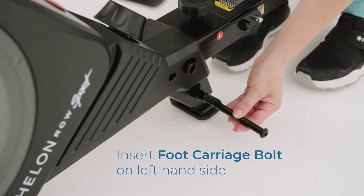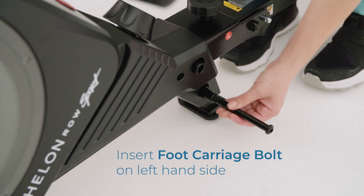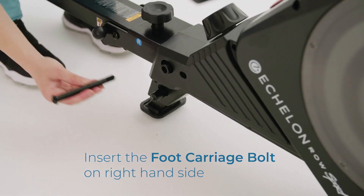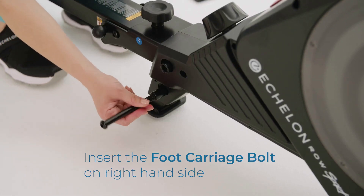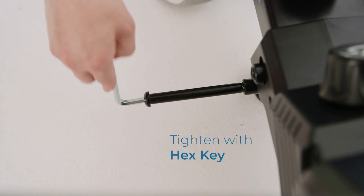Insert the foot carriage bolt on the left-hand side and tighten with the hex key. Insert the foot carriage bolt on the right-hand side and tighten with the hex key.